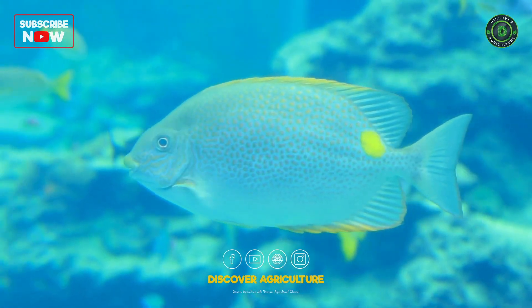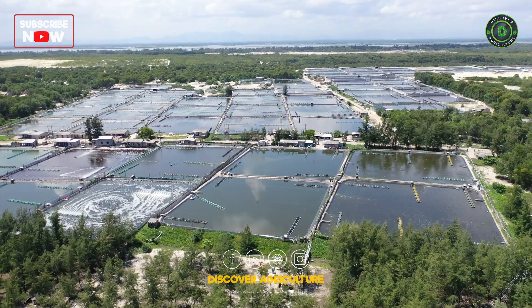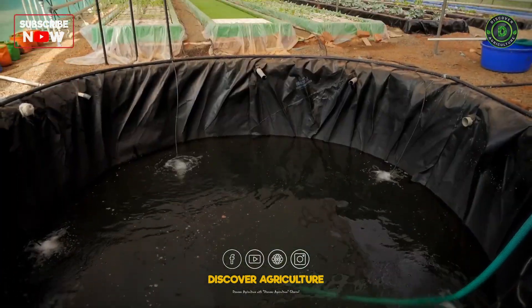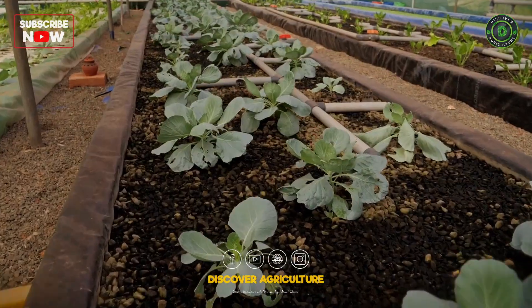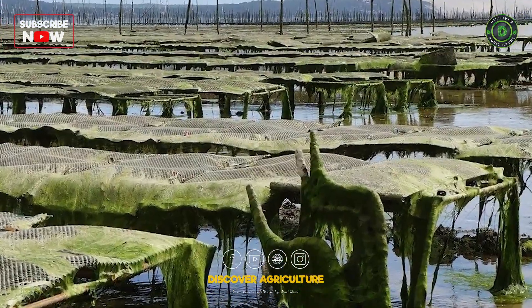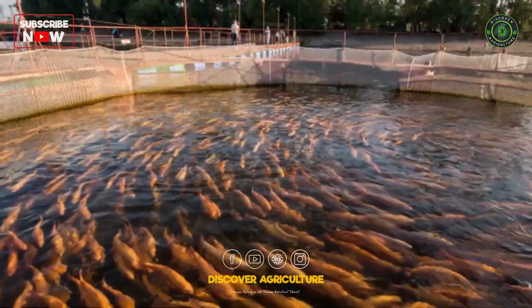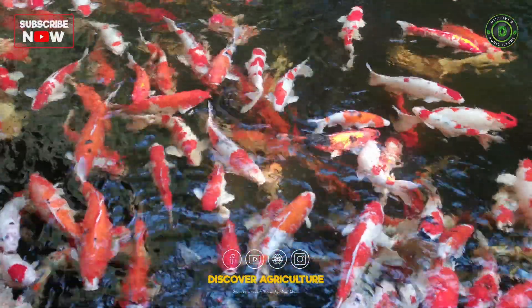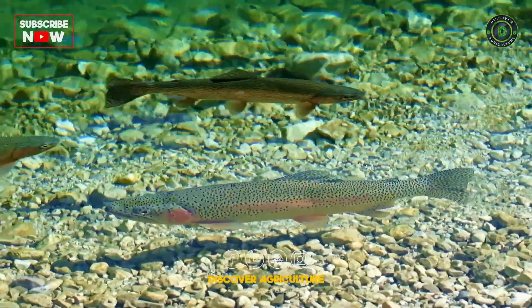As we conclude our journey into the depths of integrated aquaculture, I hope you are as inspired as I am by the potential of this innovative farming system. The future of agriculture lies in sustainability, and integrated aquaculture is undoubtedly a key player in achieving that goal.